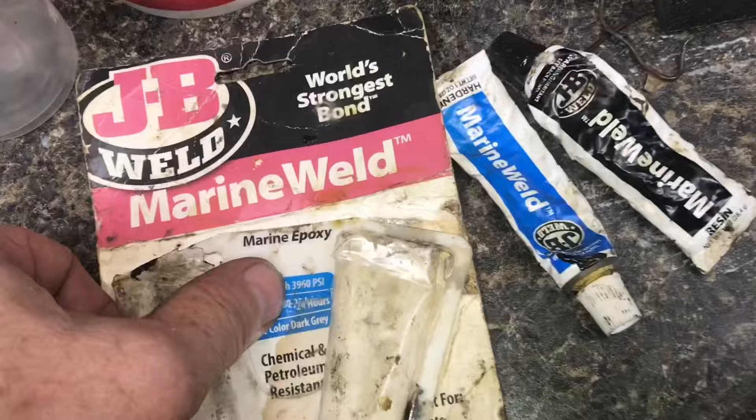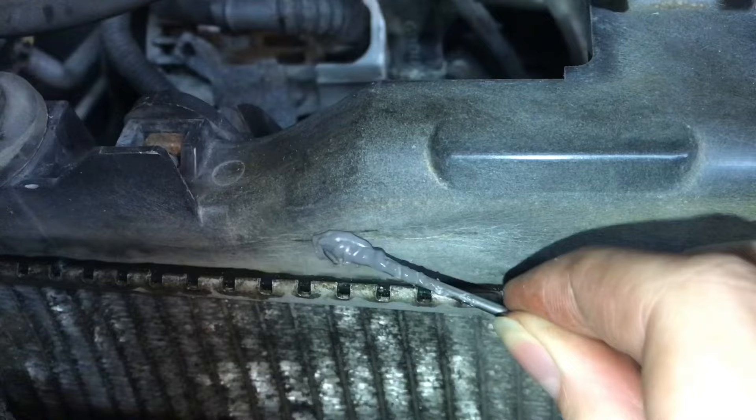We'll put some JB Weld on it. Mix everything up 50-50. Slide the JB Weld to the crack. Even out the glue. We'll put a piece of plastic and just kind of smear it and make sure it's nice and even.